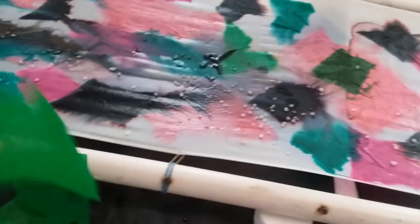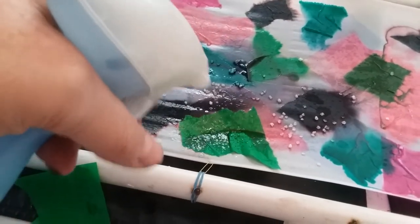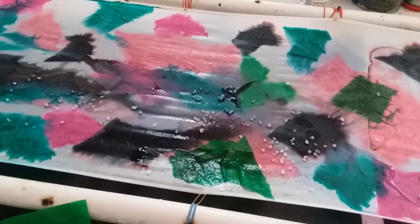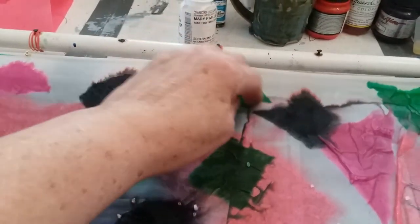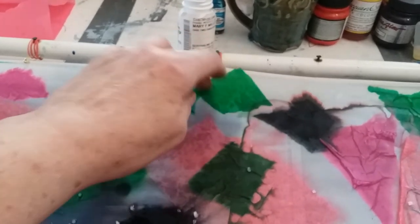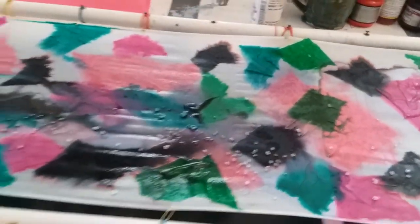I'm going to try one right here, and I put salt on it also to give it a little bit more texture — it'll look like a starburst. I'm going to put one over here too. These are just torn up pieces, random pieces of the tissue paper. You can cut it into different shapes if you want, but this is just something new for me.